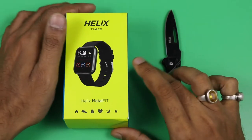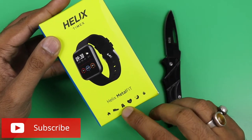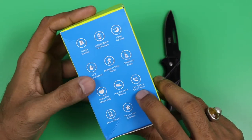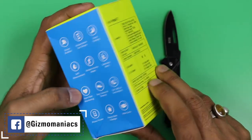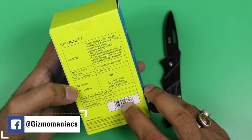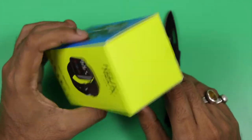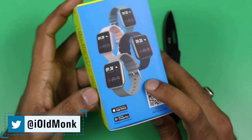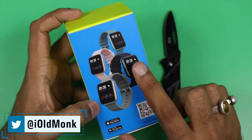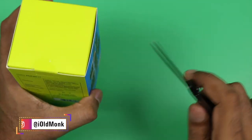On the box you can see features listed: calorie burn, footstep tracking, heart rate measurement, sleep tracking, and SPO2 monitoring. In summary it offers fitness tracking, multiple watch face designs, sleep tracking, SPO2 monitor, multiple activity modes, sedentary alerts, heart rate, step counts, call and SMS filter, mobile finder, fitness rank, and badges with vital circles. It comes in five different colors.